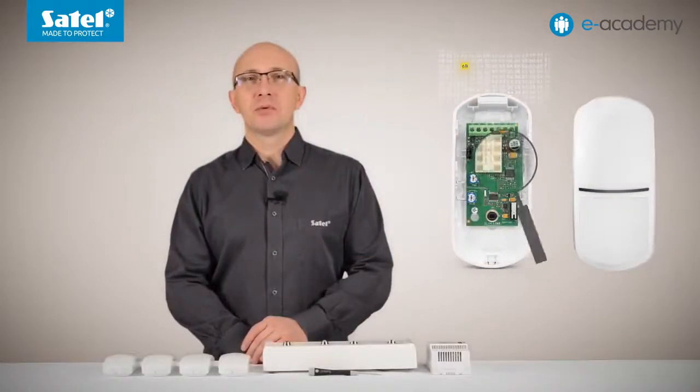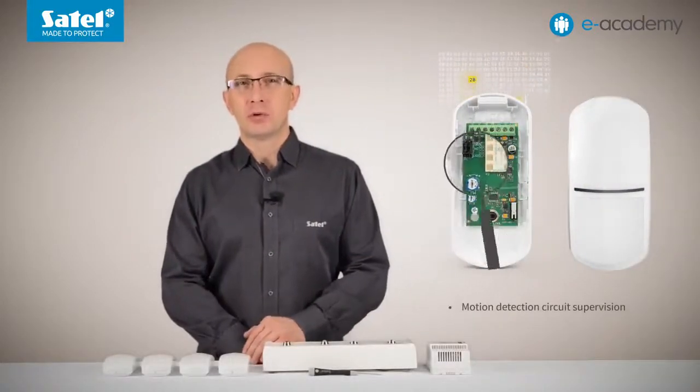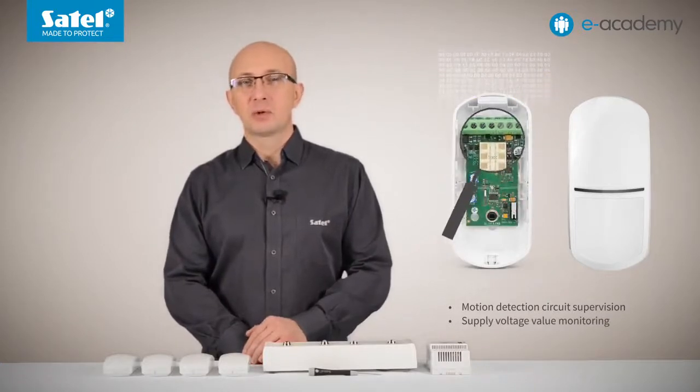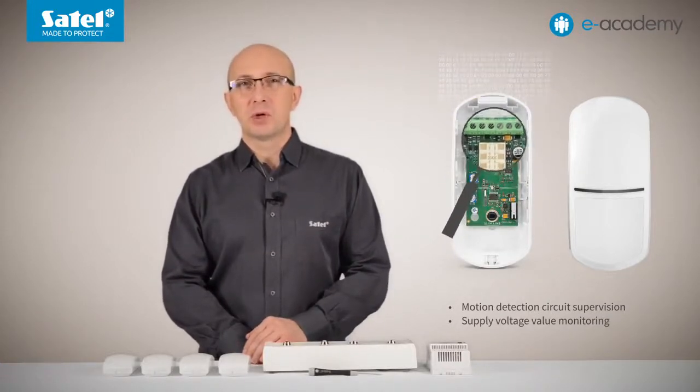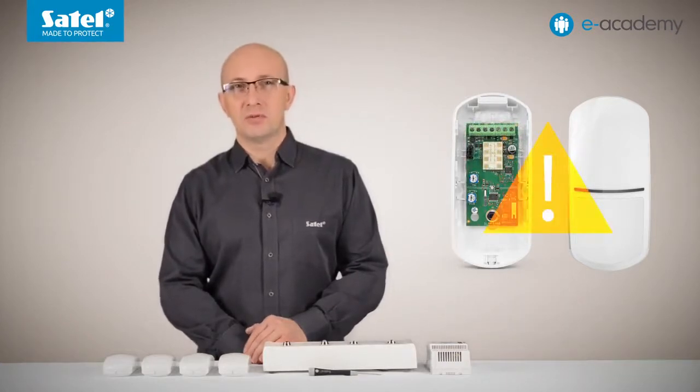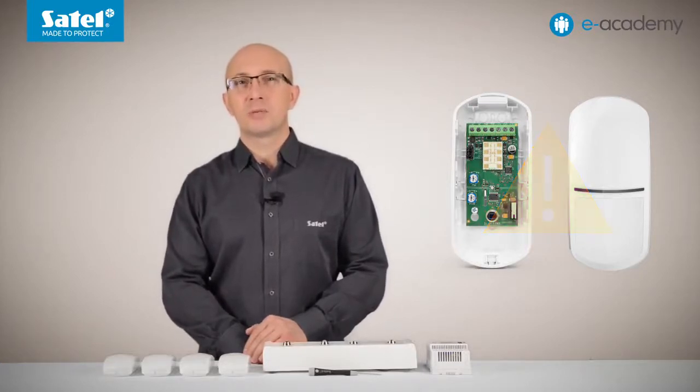The slimline detectors have the function of motion detection circuit supervision and constantly monitor the supply voltage. If any irregularities are detected in the motion detection circuit, or the supply voltage drops below nine volts for more than two seconds, a trouble will be reported. This is indicated by activation of the alarm relay and the LED coming on.